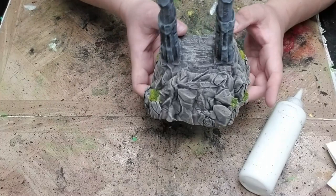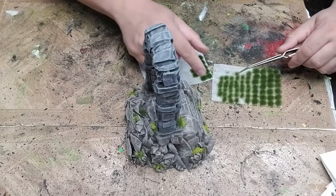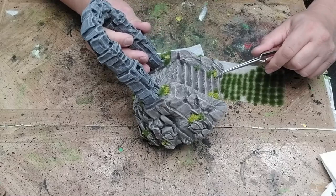Finally, I'm going to add some grass tufts the same way that I added the super turf. I'm trying to go for a little visual variety by putting the different sizes and colors together, and by mixing the grass tufts with the super turf, and adding some in spots by themselves.